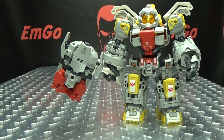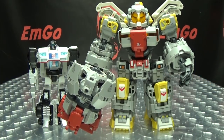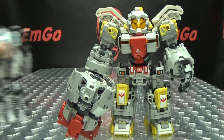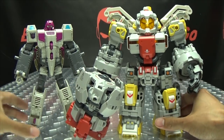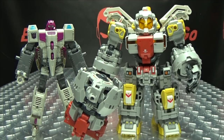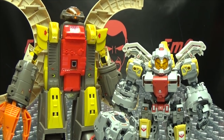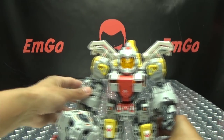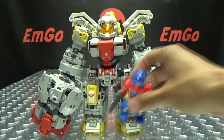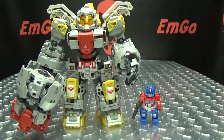And now for comparison — here he is with Power of the Primes Deluxe Jazz, just so you can see how he scales with a current Deluxe. And here he is with Voyager Huffer, just so you can see — he is a bit taller than a current Voyager, definitely bulkier. So pretty much like a slightly bigger Voyager size. And here he is with G1 Omega Supreme, because it's precious — supremely precious. And last but not least, here he is with the little Optimus Prime. That is just so stinking adorable.